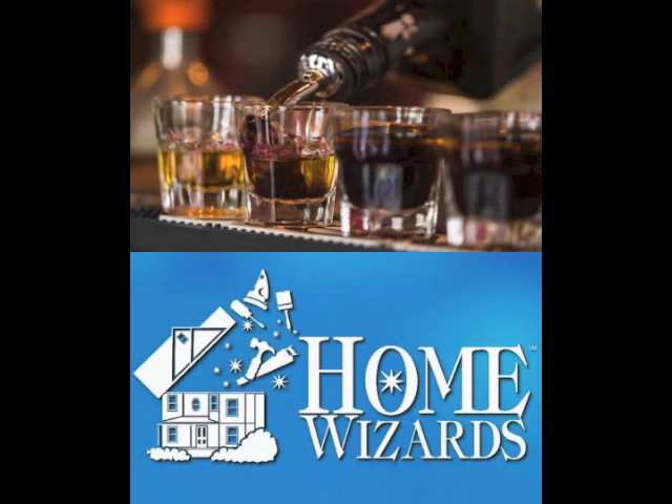Welcome back. You're listening to Home Wizards. I'm Cindy Bill, and I'm Eric Stromer. No matter what time of year, there's an occasion to have people over and give them a cocktail — have a little something-something. Maybe you don't have a full-blown bar, and you don't need one. How about a cute little mini bar for entertaining that's very festive and becomes a focal point of your party?